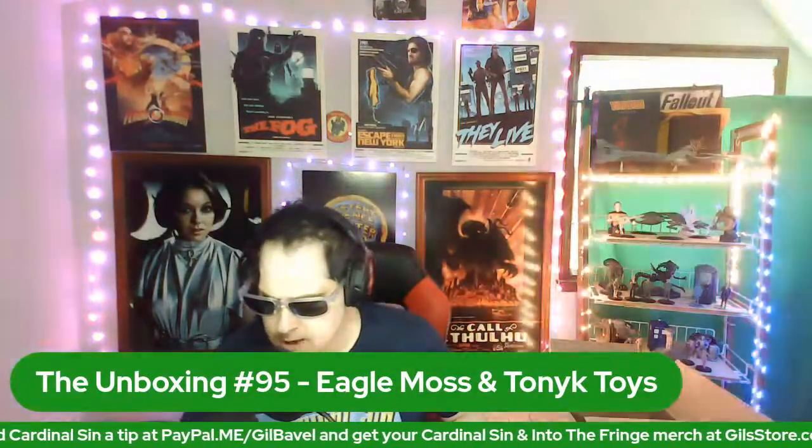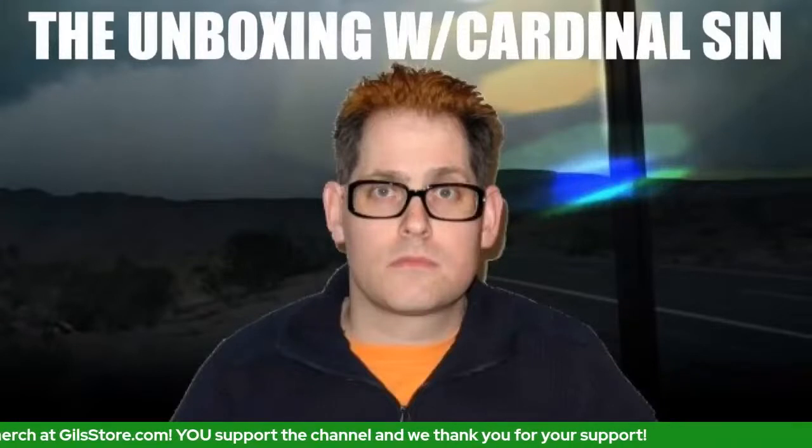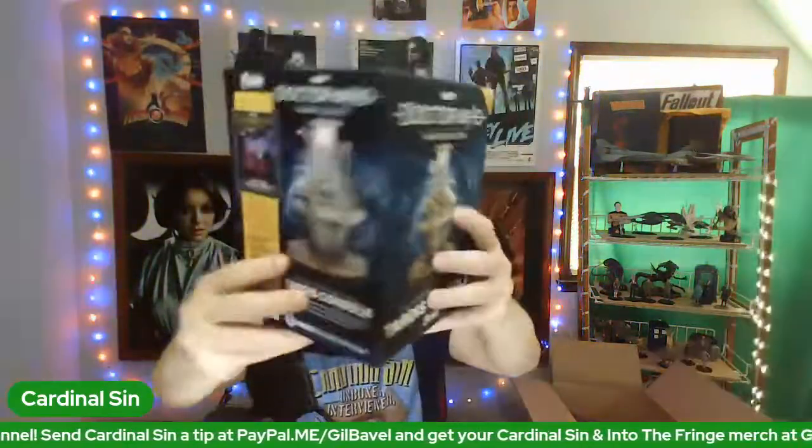Welcome to the unboxing — or if you prefer, it's the unboxing! The first item to be unboxed is a TARDIS console. This would be from the 11th Doctor. Let's check it out and see what's in there.